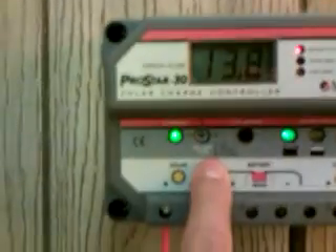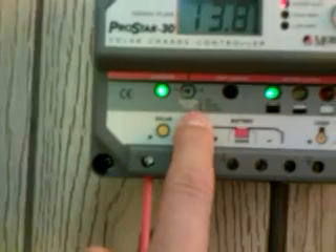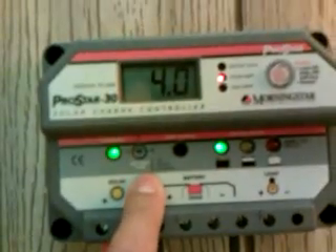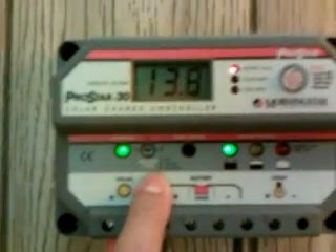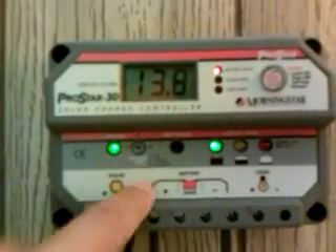Right in this section here, it tells you the battery type. So you have to find out what kind of battery type you have, which is a gel, sealed, or flooded. And whichever one you have, you select that.